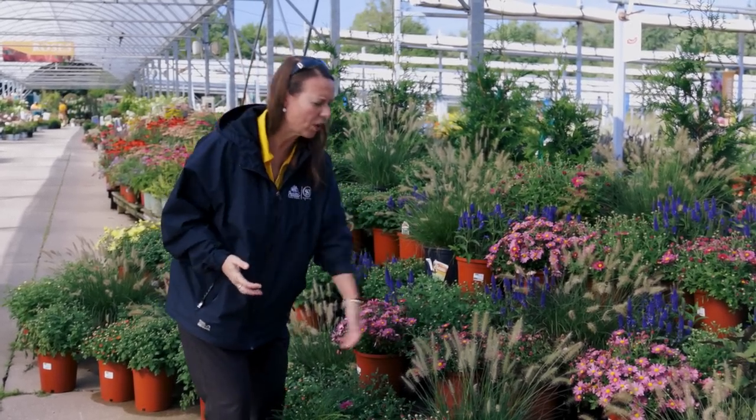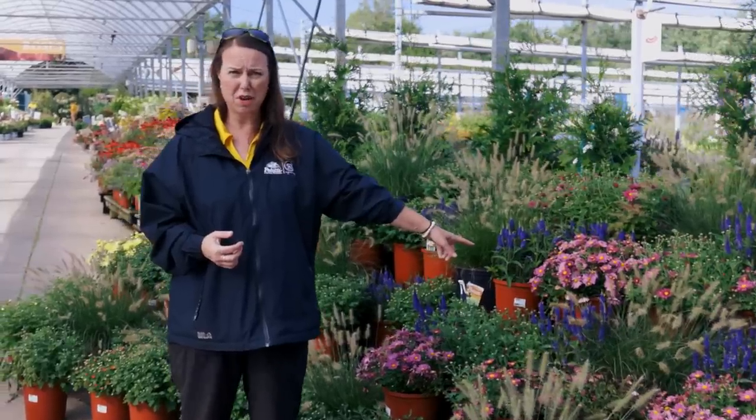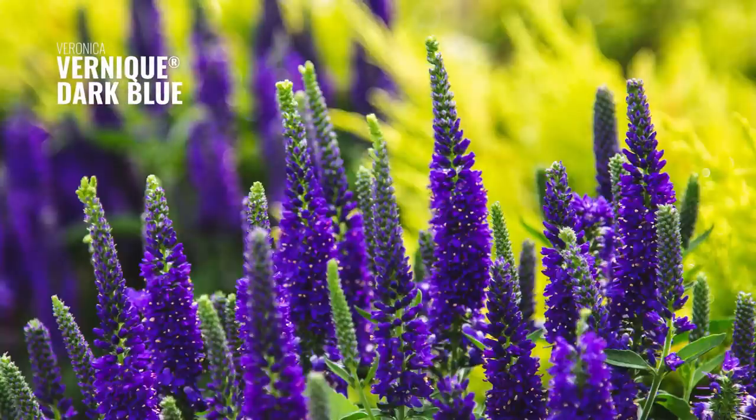Of course they look great with the grasses. This is Pennisetum Little Bunny. I've got Veronica here — Veronica is probably on its second or third flush. This is Dark Varonique, that dark blue, so it's really pretty combined with that.